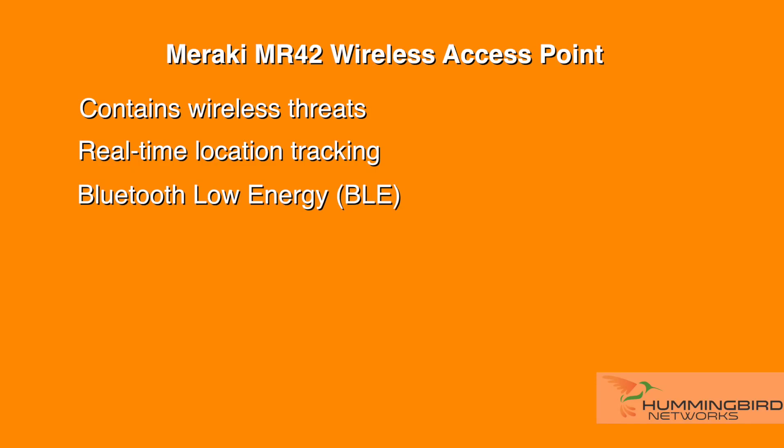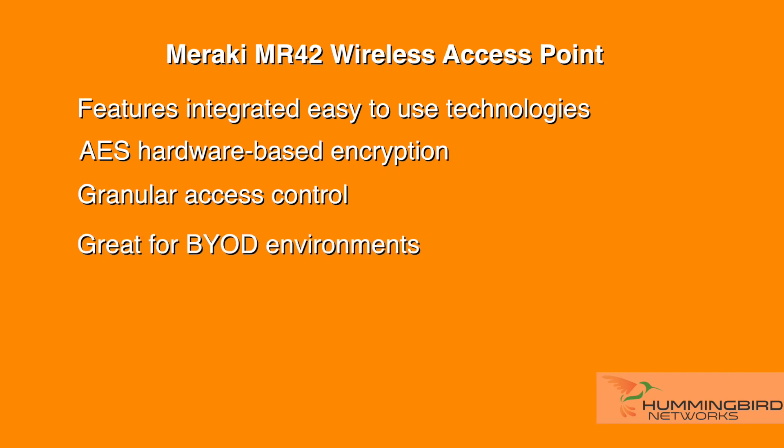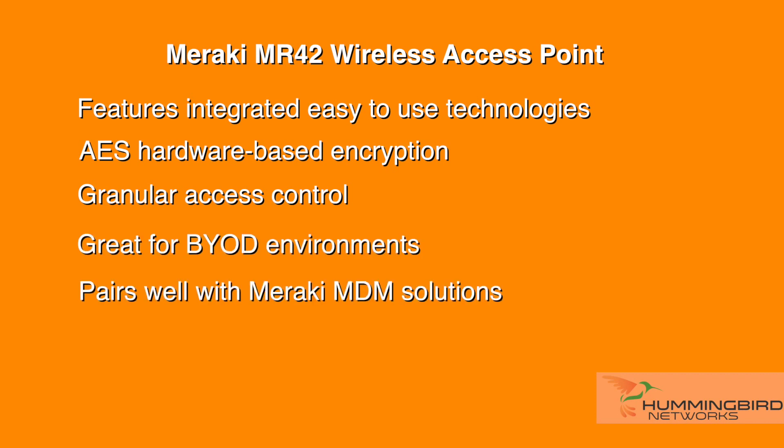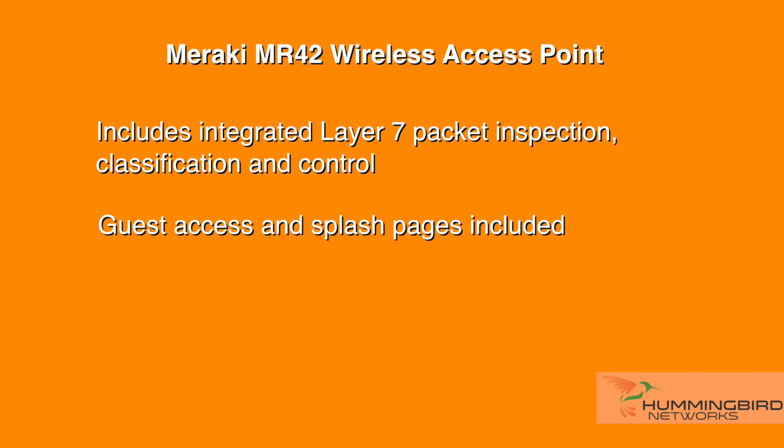The integrated fourth radio for Bluetooth Low Energy provides seamless deployment for beacon functionality, making it ready for new customer engagement strategies. You can power this AP with 30 watts of PoE+ power, or an optional injector or power adapter. The MR42 features integrated security technologies such as AES hardware-based encryption and granular access control at the group or device level, which is great for BYOD environments. It also includes integrated Layer 7 packet inspection, classification, and control. Guest access and splash pages are easy to create with just a few clicks.